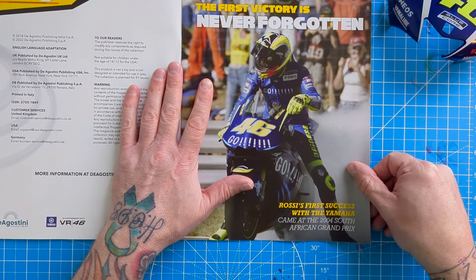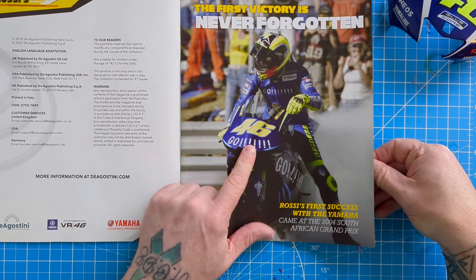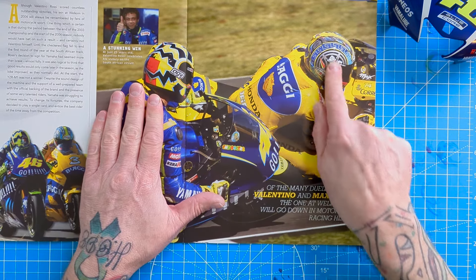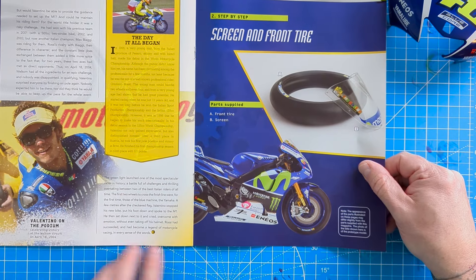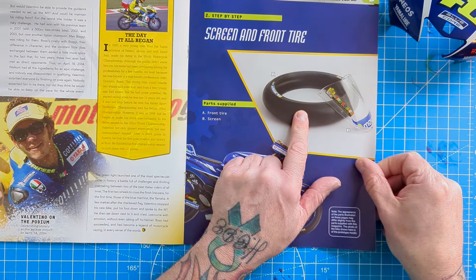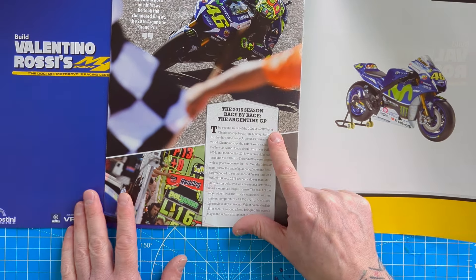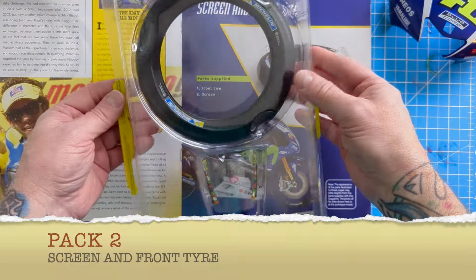It's 1:4 scale. Rossi's first successful Yamaha came at the 2004 South African Grand Prix in the famous Yamaha blue. There were lots of tussles between Rossi and his nemesis Biaggi over the course of the years. In the step-by-step guide we're going to have the front tire and the screen for the front fairing. On the back it goes race by race - we're on the second round, the Argentine GP.